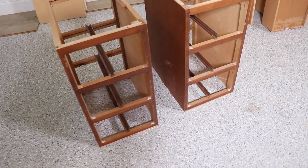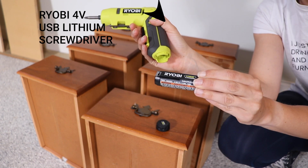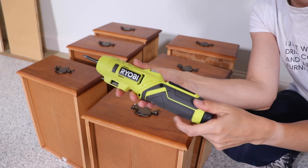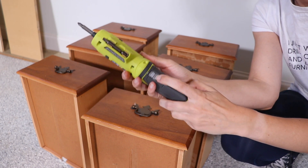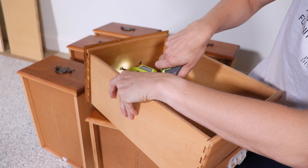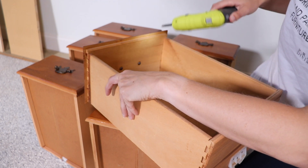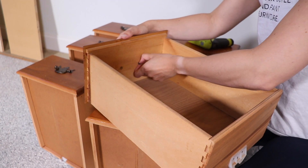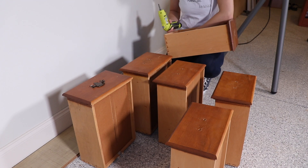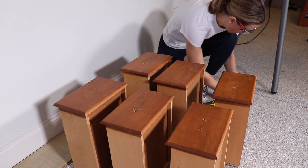We're basically down to the studs here. Before I cut new tops I'm going to work on prepping the rest of the piece. I'm grabbing my lithium USB screwdriver — this thing is really cool, you can have it straight or like a little mini drill, it works really well, and I love the flashlight feature. To charge it you just plug it into any USB port. I'm using this to remove all the hardware because it's super dated, and I'm going to fill these holes and do something else with these drawers.